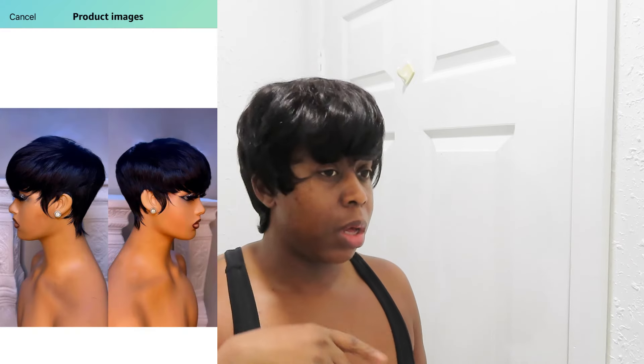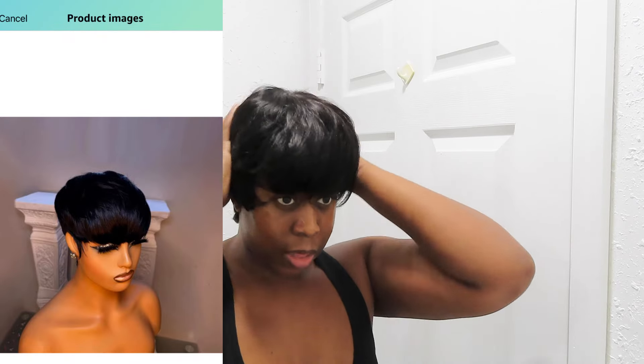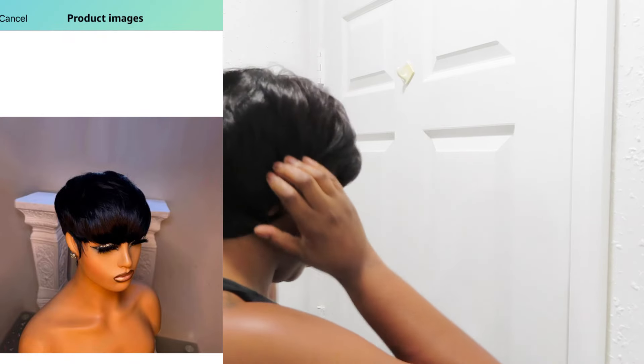So it is a whole lot — a whole lot of hair. So before we get into it, let me just show y'all the picture that Amazon gave, so y'all can really see what I thought I was getting. This is the picture from Amazon. This is the style that they are advertising. And this is the wig that they sent.